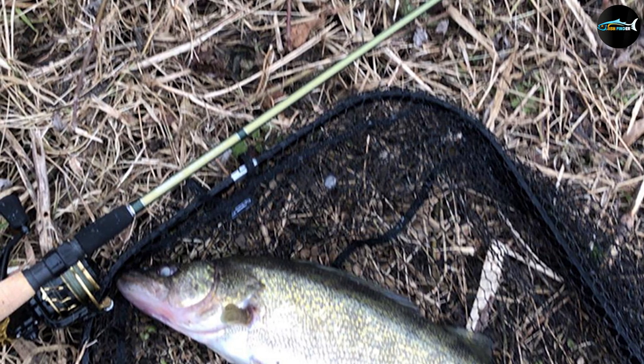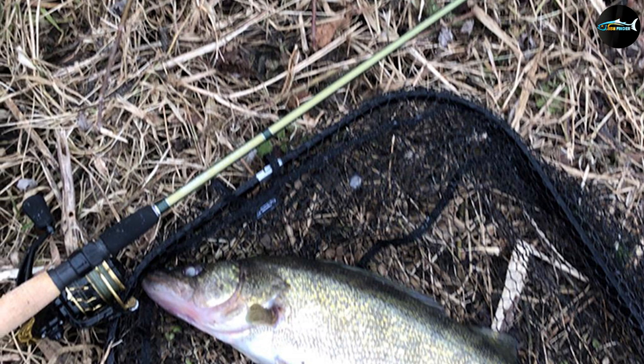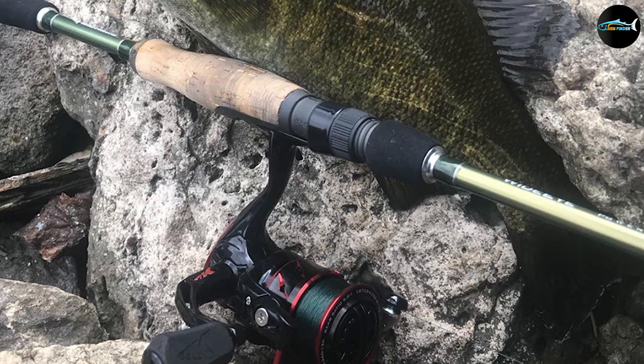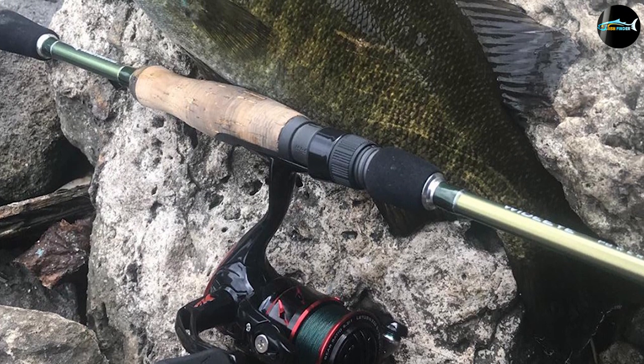These line guides are known as the best. Not only that, this rod also comes with a Fuji reel seat. Using this rod is highly comfortable since it weighs low, so no hand fatigue no matter how long you fish. Moreover, you get a cork handle as well, which provides the needed grip.